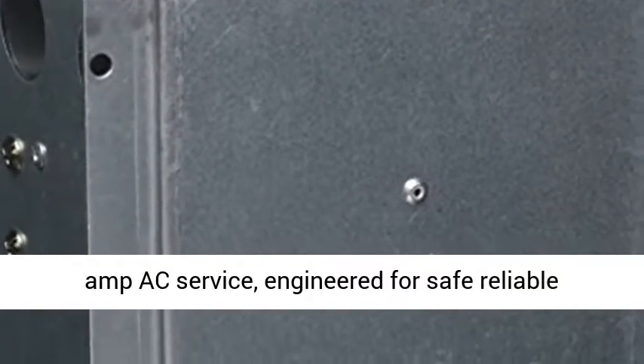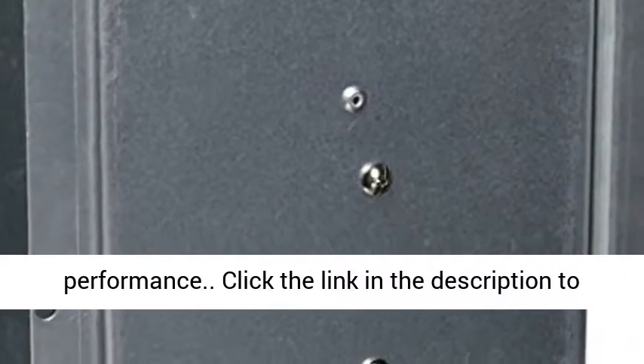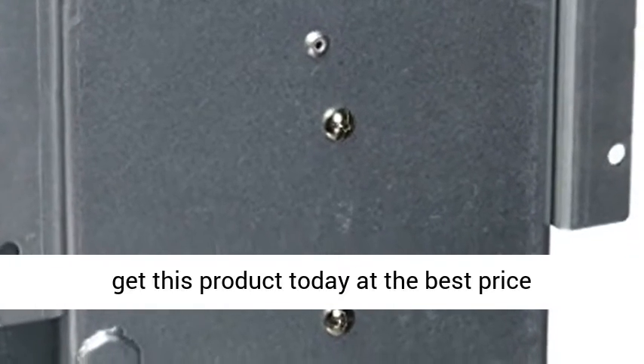The T30 is used for 30 Amp AC service, engineered for safe, reliable performance. Click the link in the description to get this product today at the best price.